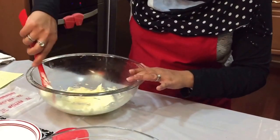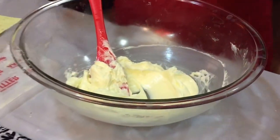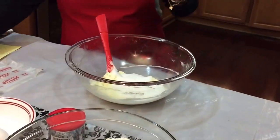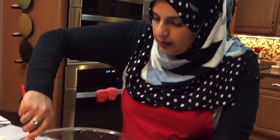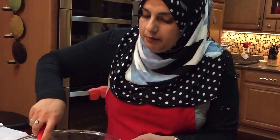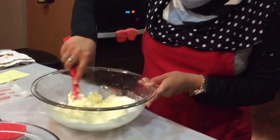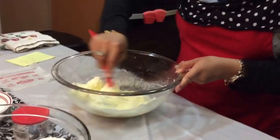We're just going to mix this, and we're also going to be adding our one cup of sugar in here. When I made it before, I used a mixer and they did not turn out anything like hers. This recipe we are making is completely her method — she doesn't use a mixer. She uses her hand to mix all the ingredients.